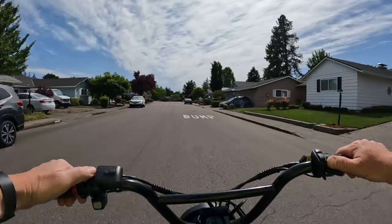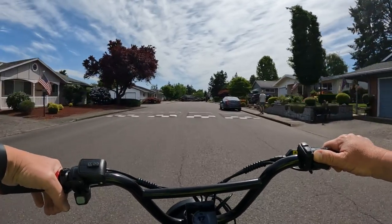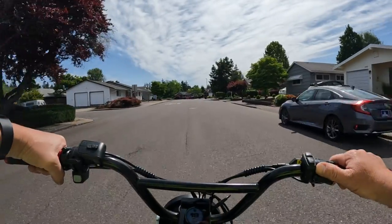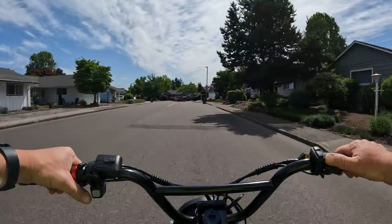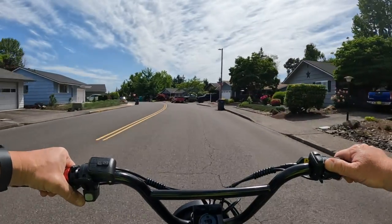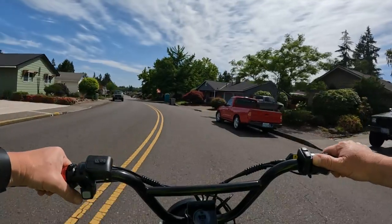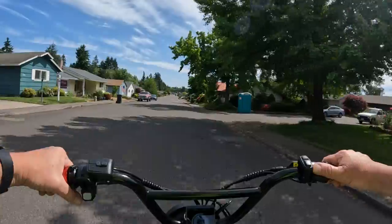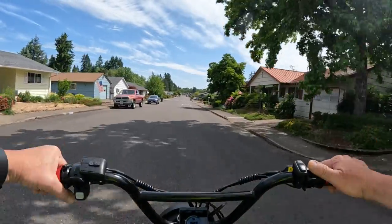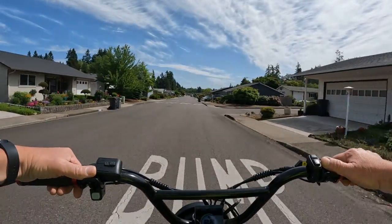The bike also comes in a 24-inch wheel size if you want that, at an additional cost. The A20 is listed at $3,800, and the A24 — which is basically the same bike with larger wheels — is $4,200.